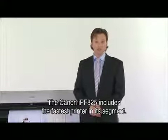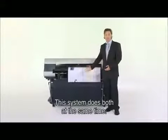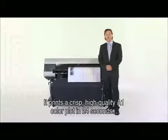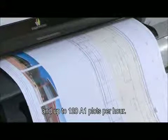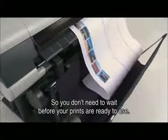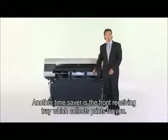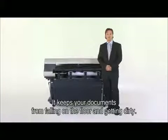The Canon IPF825 includes the fastest printer in its segment, so anyone can do high-speed printing with high-quality results. This system does both at the same time: it prints a crisp high-quality A1 color plot in 24 seconds and up to 120 A1 plots per hour. You can also print an A0 plot in just 45 seconds in both color and black and white, so you don't need to wait before your prints are ready to use. Another time saver is the simple front receiving tray, which collects prints for you and keeps your documents from falling on the floor and getting dirty.